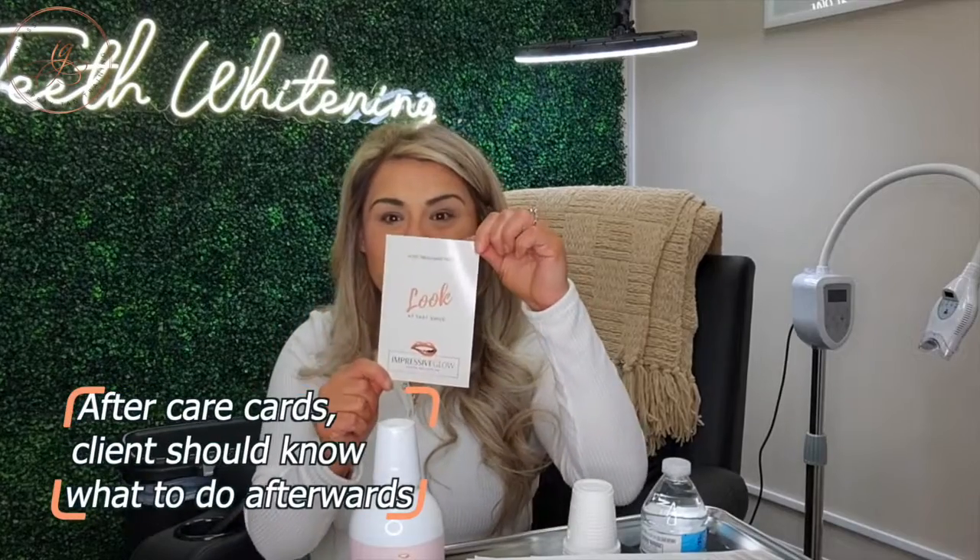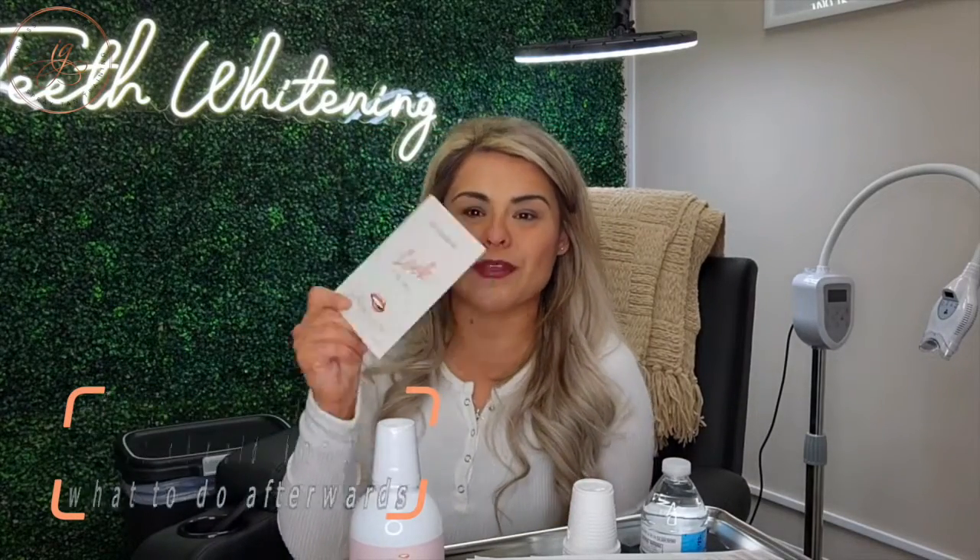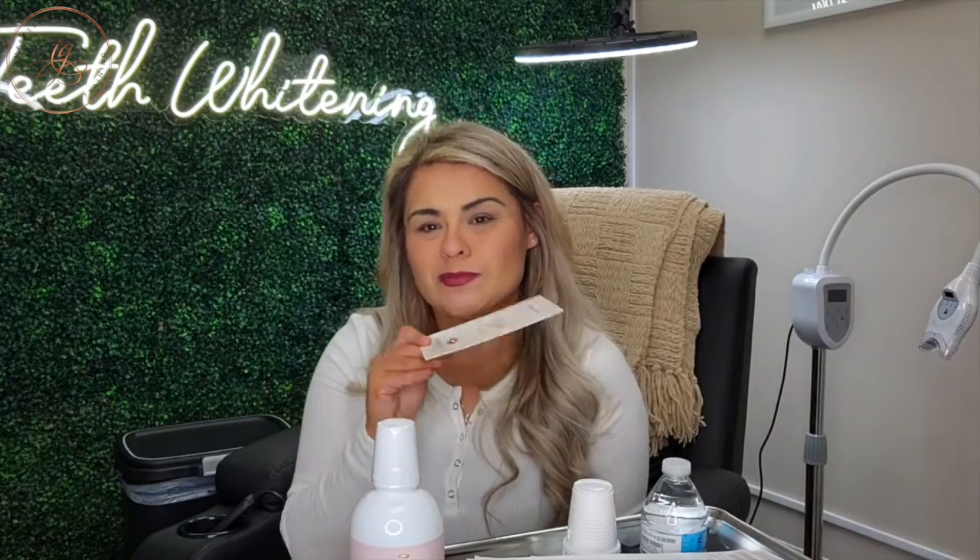And then of course my aftercare cards. I want to be able to have something printed out for them to tell them how to take care of their teeth the best way possible even after their appointment, explain some of the blanching they may have received during the treatment — and everything's going to be in this card for them to take home with them.